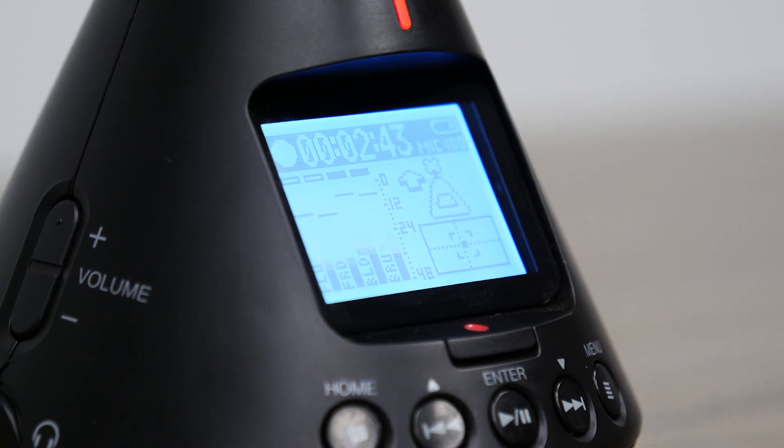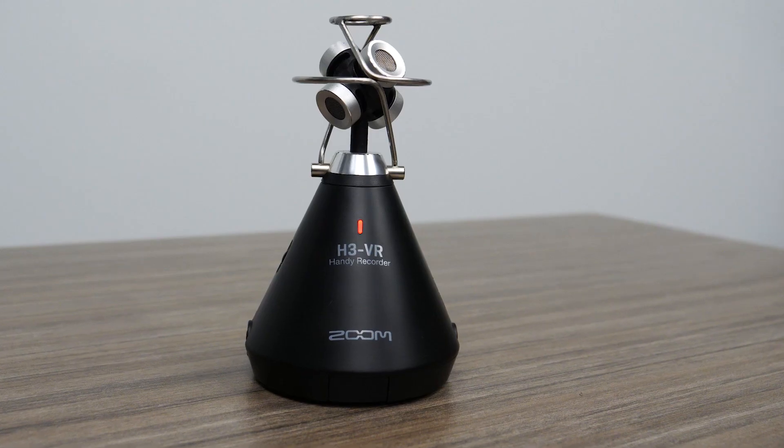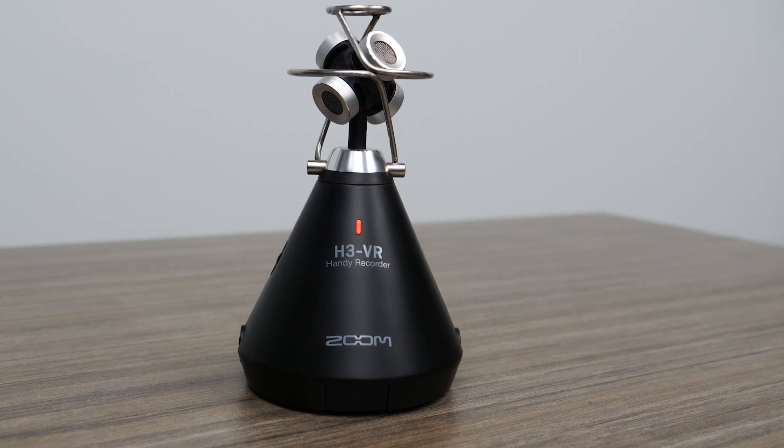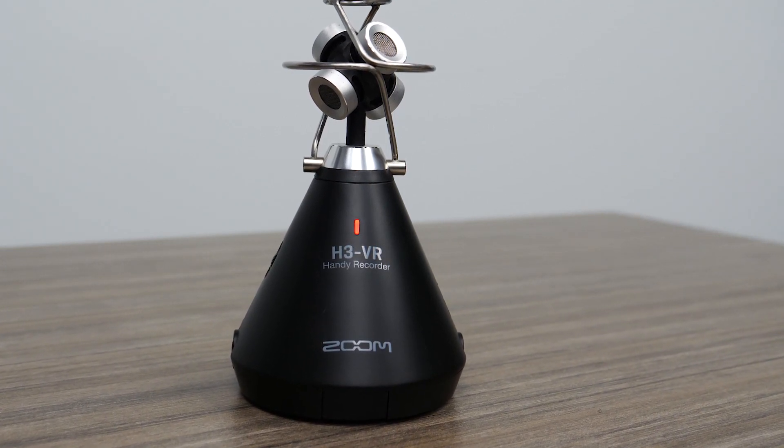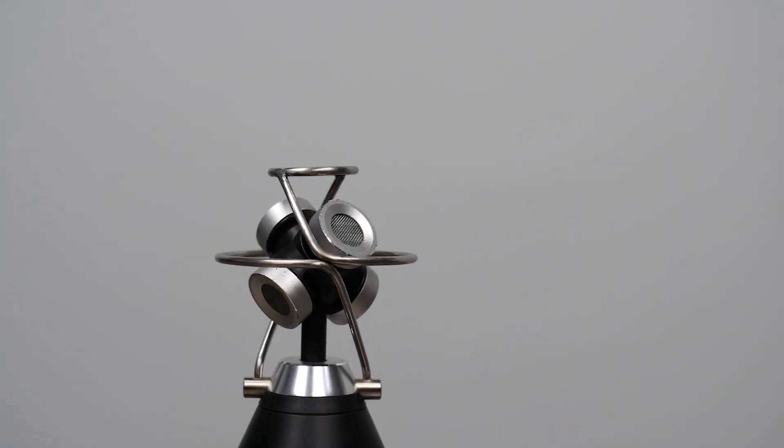The Zoom H3 VR Virtual Reality Audio Recorder is the complete solution for capturing and processing spatial audio for virtual reality, augmented reality, and mixed reality content. With a built-in ambisonic mic,